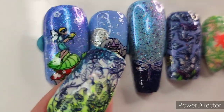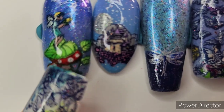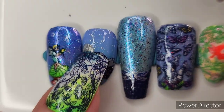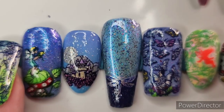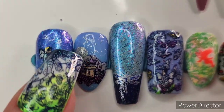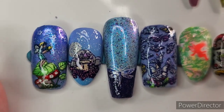This one, I almost free-handed the moon — not quite. And then here is the fairy castle, and then these little white dots — that is a top coat that gives you those little white texture dots, kind of like snow or stars, which is what I meant here. That was from Familiar Polish — they are on Etsy.